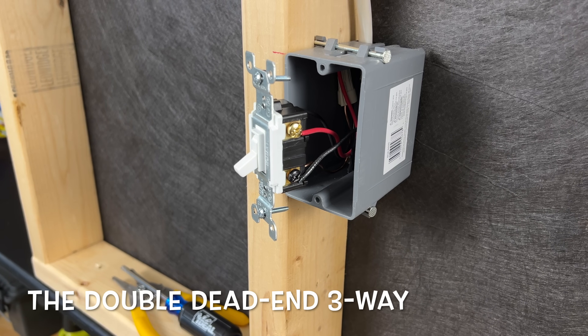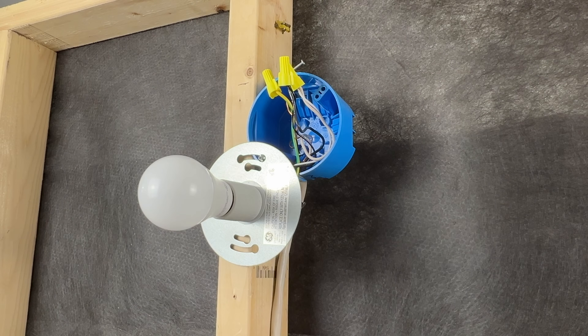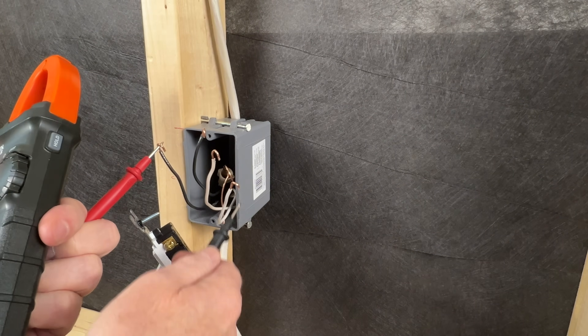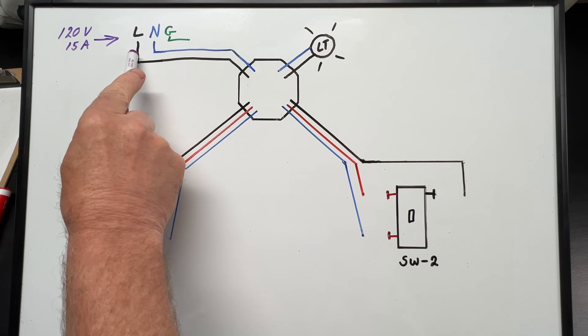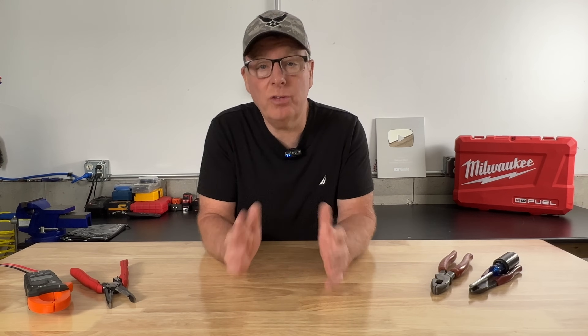The double dead-end three-way is a mostly unknown method for wiring three-way switches. It's often used when converting lights controlled by one single pole switch over to two three-way switches. The concept is very simple — it's safe and it works perfectly. Today I'm going to show you how they're wired and how they work. But first, it's important to understand how a dead-end three-way is wired, so we'll look at one of those first.